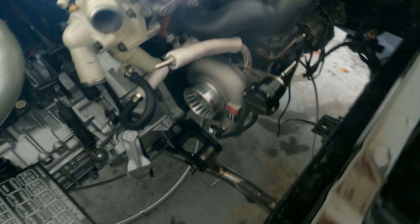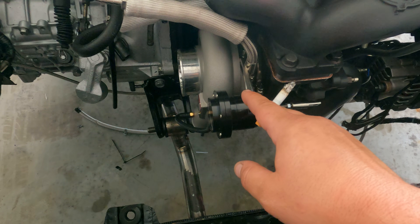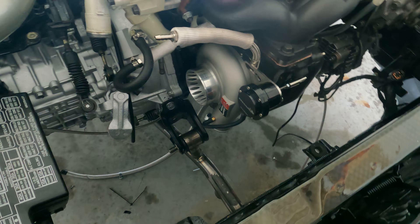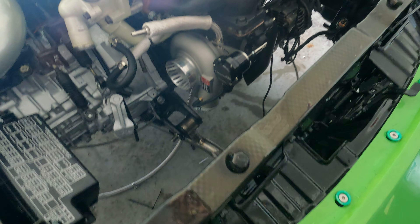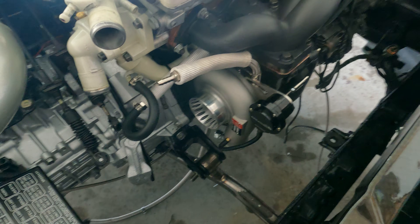Like I said before, this actuator is a billet actuator. It does come with a spring in it that is a 20 PSI spring, so basically it will be 20 PSI. Like I said in my last video, I'm looking to be anywhere between 25 to 28 on the street, and on the dyno, 32 to 35.